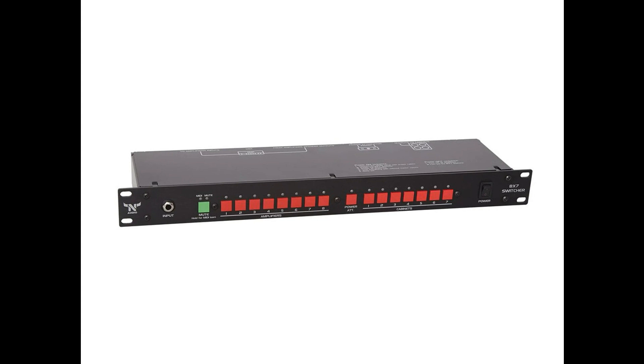Both devices have a switchable insert for an external power attenuator. They are designed to work with any type of amplifier, including tube, solid state, and bridged mono amplifiers like the Kemper, having built-in hardware and software protections for safe playing.